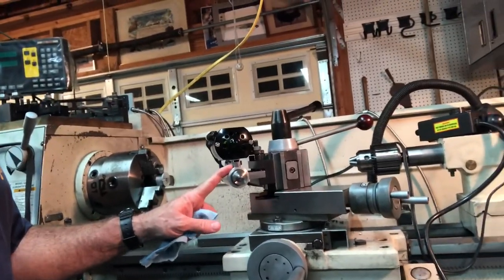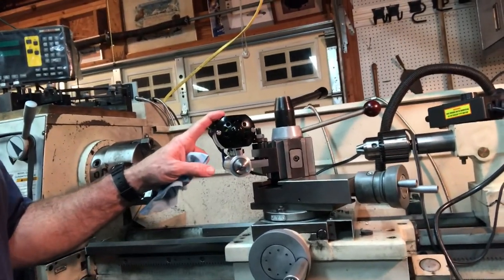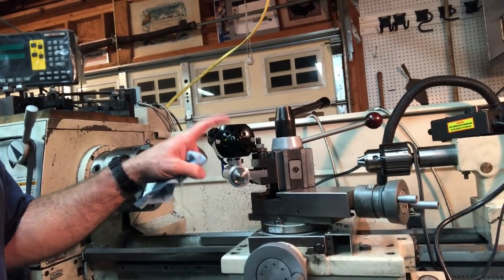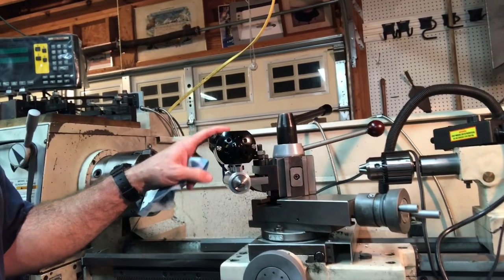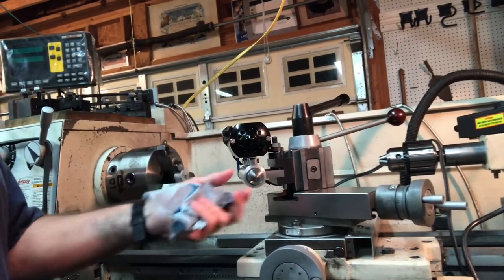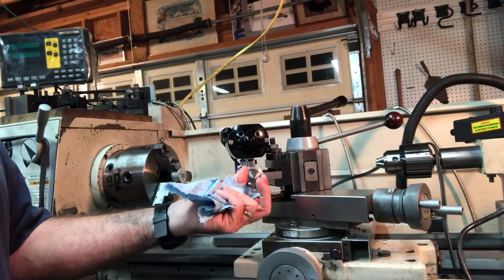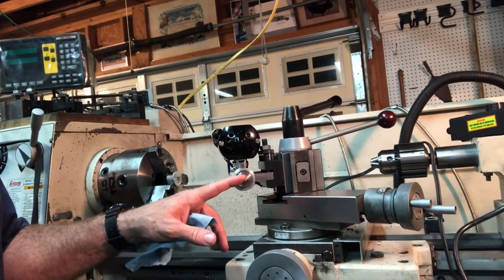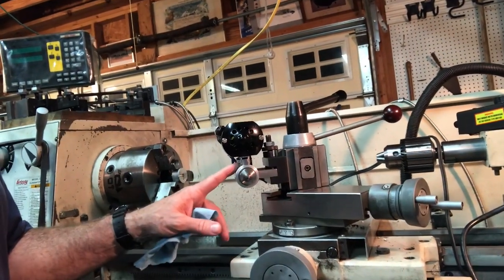Particularly important in this episode is how I used this ordinary sewing machine motor. There are several segments in the middle of this week's video where I show how I rewired it to make it rotate clockwise, so I could use it for conventional drills and end mills. So stay tuned and enjoy. I hope you like it.